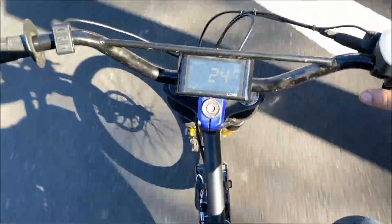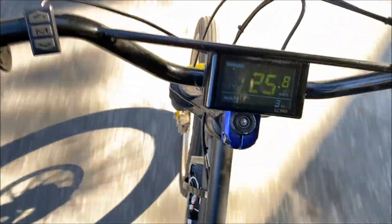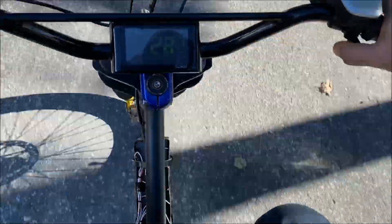It gets up and goes though. Every time you start engaging the throttle it has like a steady rubbing noise.